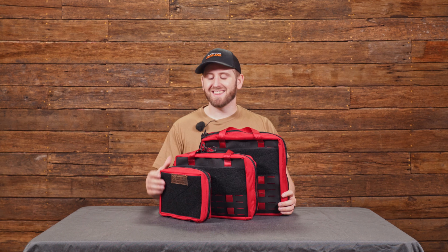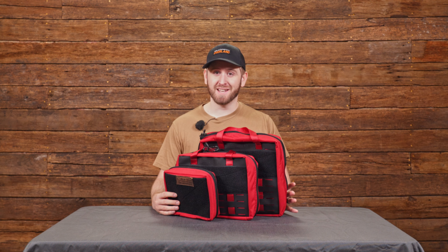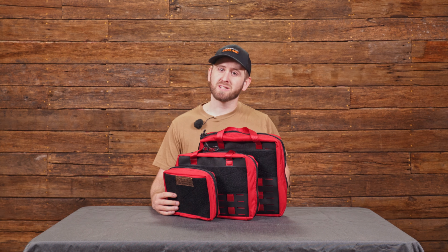Hey guys, I'm CT with Blue Ridge Overland Gear. Today I'm going to run through our collection of first aid kits. First aid kits have been a core part of Blue Ridge Overland Gear for a long time — we're very passionate about them. Everybody should have a first aid kit in their vehicle. We've updated the line to be more durable and have a few more tricks up their sleeve, so let me run through them for you.